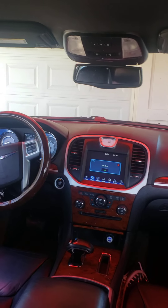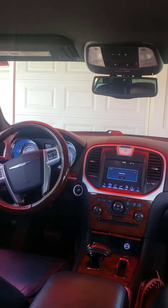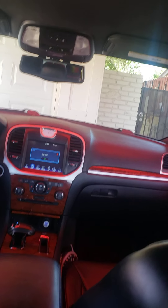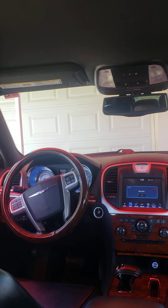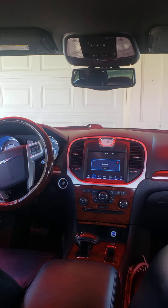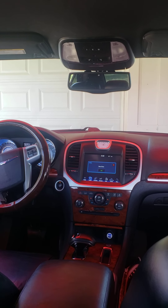Leather seats. Overall it's just a really good car — I've had no problems with it. I've had it for a couple years and it's a real good car, really smooth to drive. Just an all-around good car.